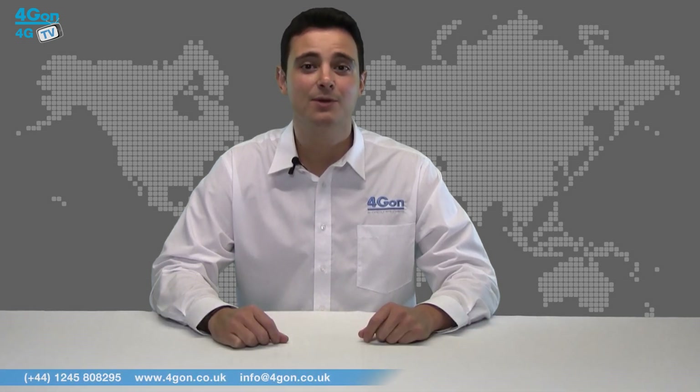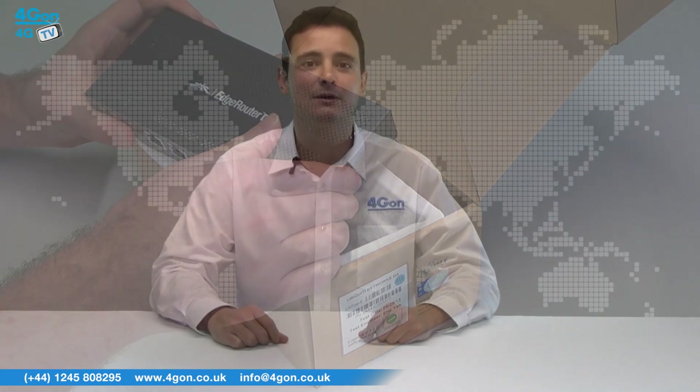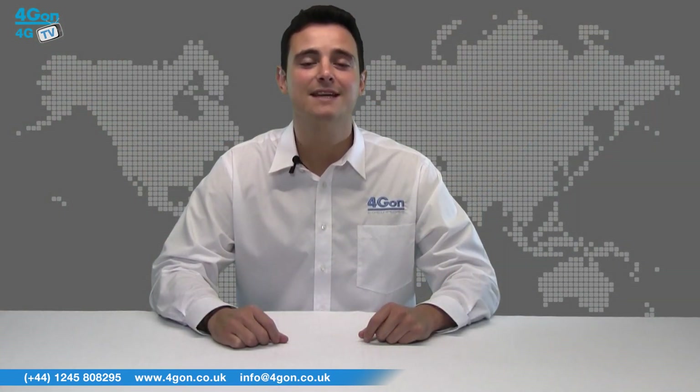Hello and welcome to 4G TV, 4G On Solutions product review channel. I'm Alexis Arjun, founder and director of 4G On Solutions and our sister company Voipont, both leading distributors of communications equipment serving customers worldwide. Today we're going to look at the Ubiquiti Edge Router 5 port POE router, the second model in the EdgeMax series. So let's get started.